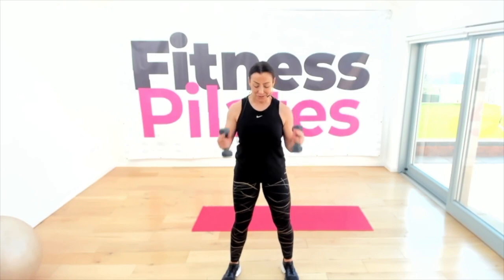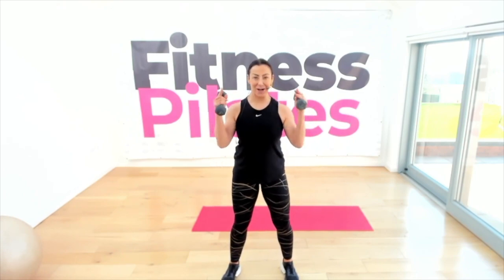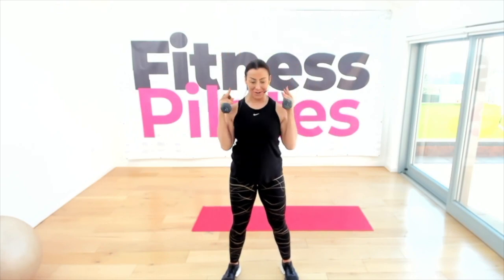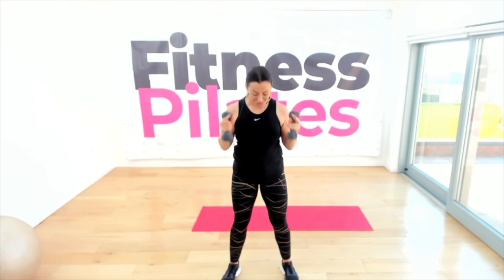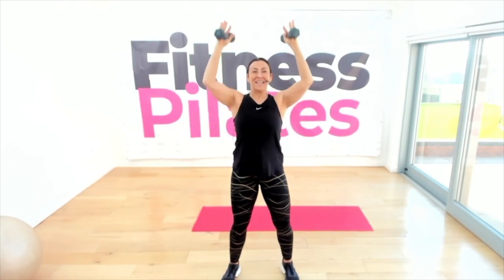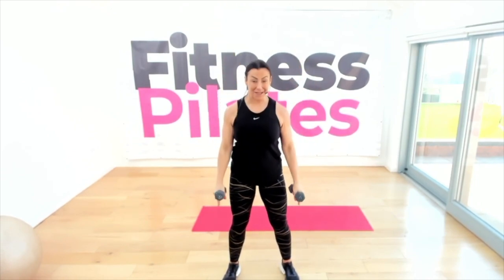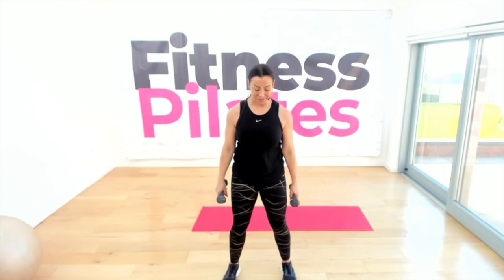One more, and then both together — two curls. Now let's make that a bicep curl and a shoulder press: up and then lift, down and release. So a curl and a lift, then down. Now hold the weights down by your side for a small, shallow squat — lower body, keep the head up.